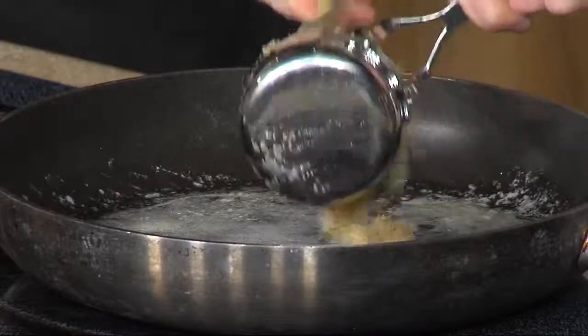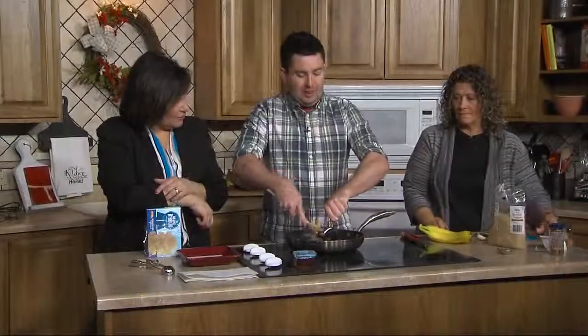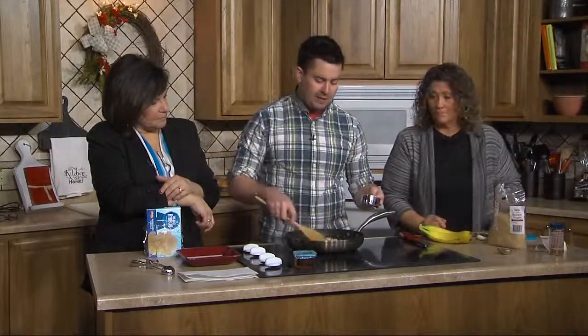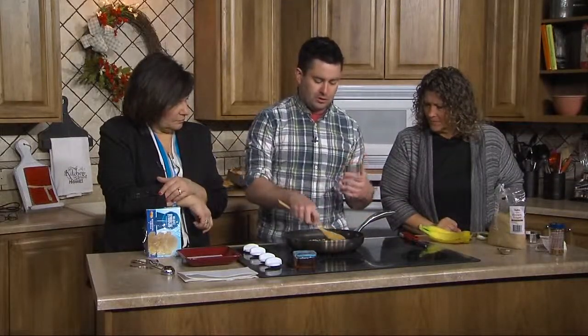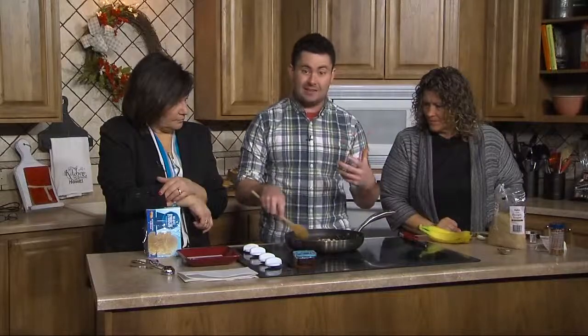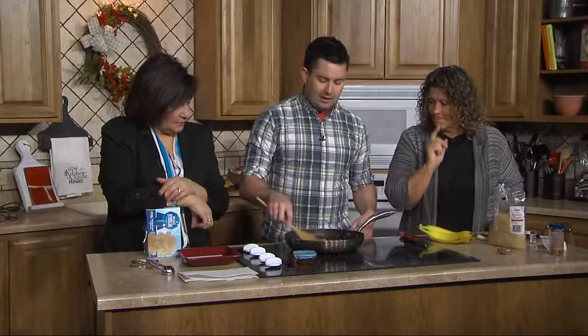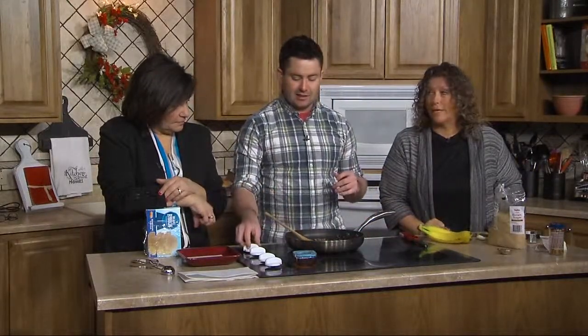Why do we want the lemon zest if we're taking it out? We're just building flavor — adding flavors to this because we're basically making a caramelized sauce that we're going to reduce down and work with the bananas. Then we're going to flambe. I noticed you don't have it on high heat — that's because I wanted to melt the butter without browning or burning it, so I'm upping it now.